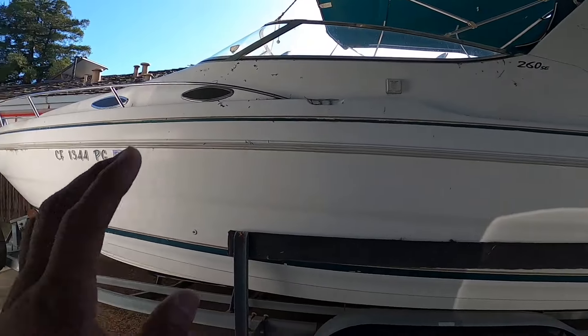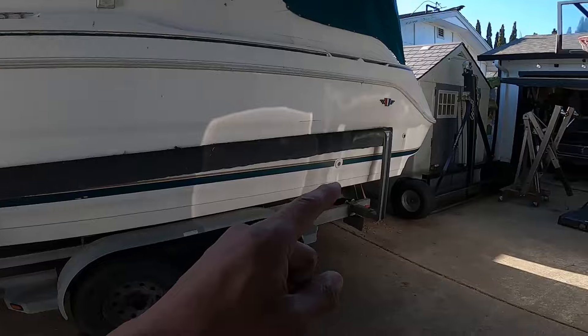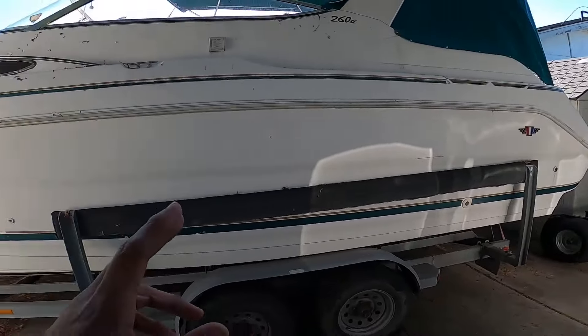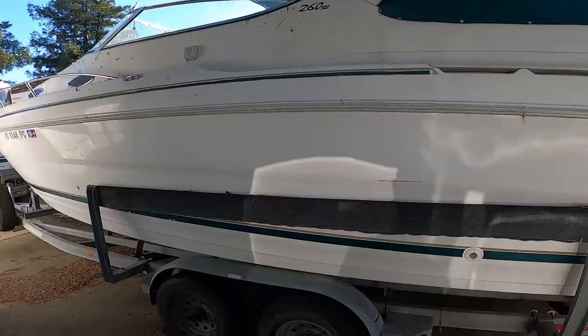Another thing you don't see a lot of is the boat — and this one is for sale. If you know anyone looking for a cabin cruiser, it's got a 383 stroker crate motor, dyno tuned with sheets, single Merc outdrive, sleeps six, holds thirteen, and is yacht certified. It comes with the trailer. Hit me up in the comments or DM me at brett_media_ig.